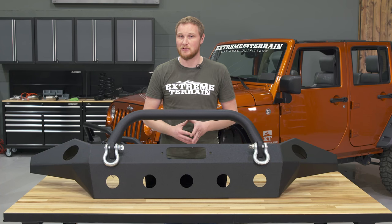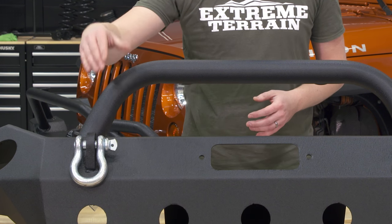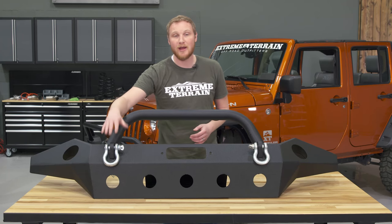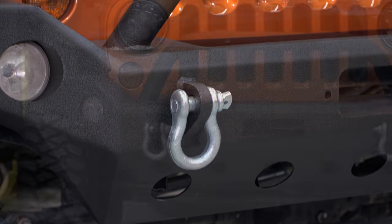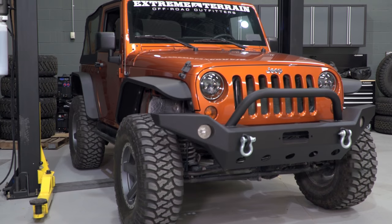This bumper has a few other features that I really like. One is the D-ring mounts up front that are welded on both the inside and the outside and bolt directly into the frame horns of the Jeep. I prefer having a D-ring over the factory tow hook because with a D-ring like this, you know that your tow strap or winch line is going to stay in place without having the opportunity to pop off of a tow hook.